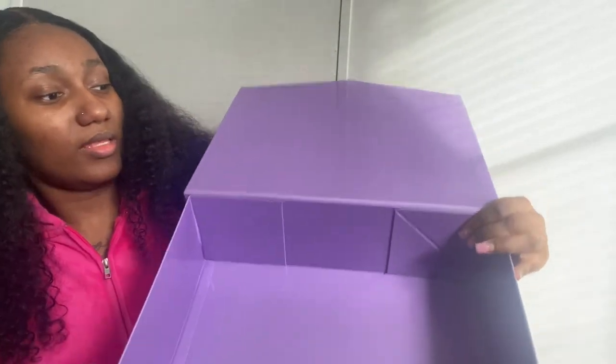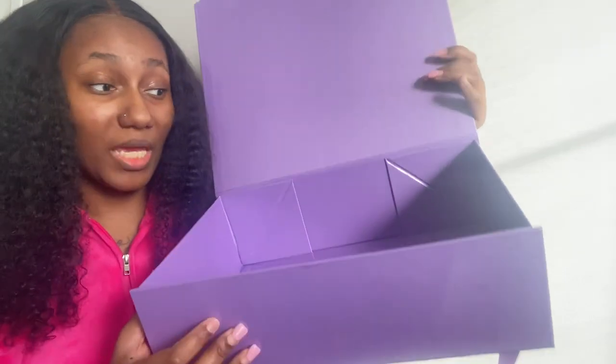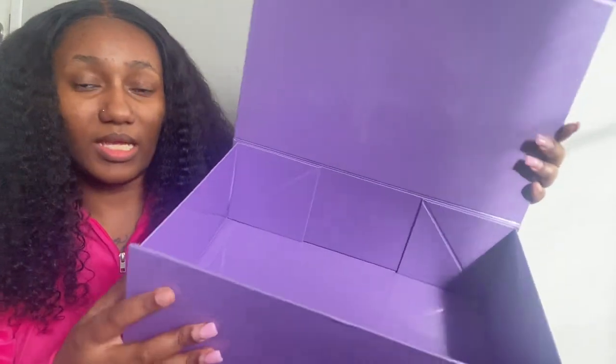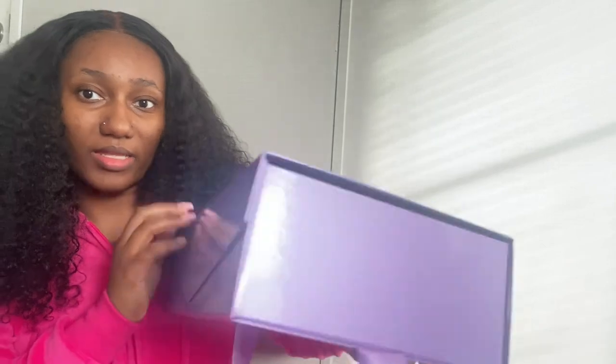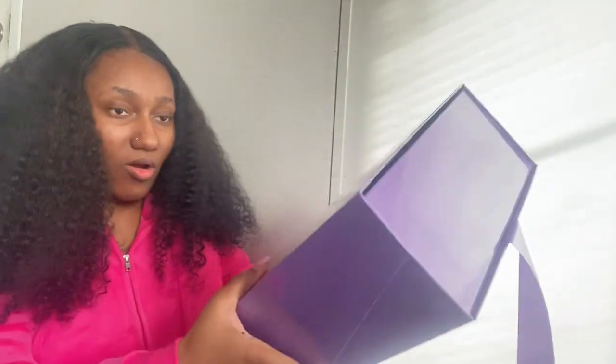Make sure that you press it together so that it can stick — make sure it's tight like that. And this is the box! It's big — it's like 13 by 9 by like 5 inches or something like that, so it's a really big box. I'll go ahead and close it. That part is magnetic, so yeah, this is the box.